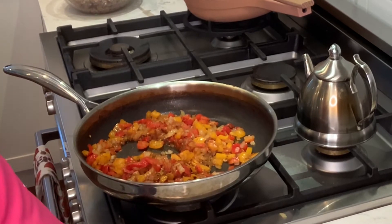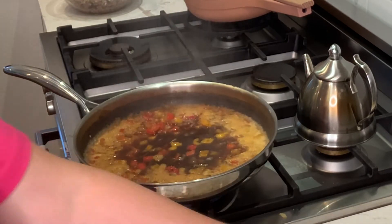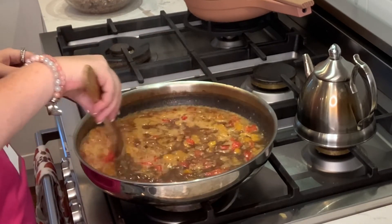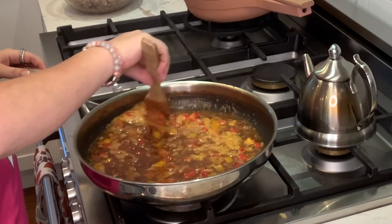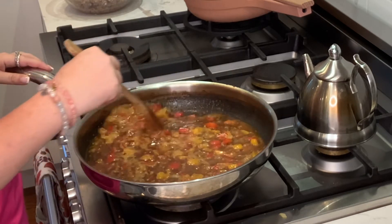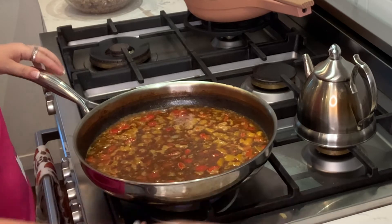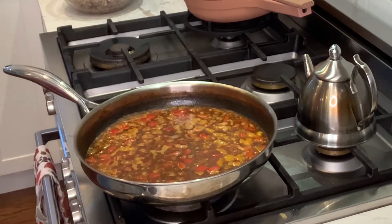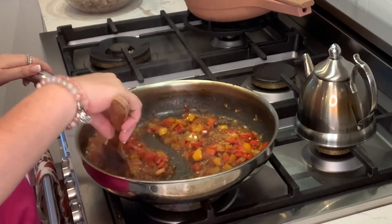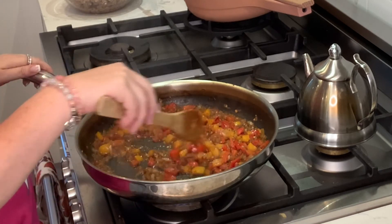Now we're going to pour in our Coke Zero. We're going to let this cook down for about five minutes until it comes syrupy. This has no sugar, no caffeine. Just let this come to a boil. Now that this has reduced down to a syrupy consistency, it's thickened up.